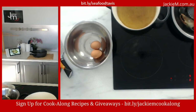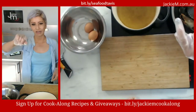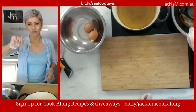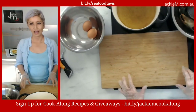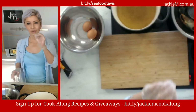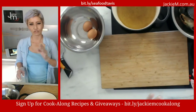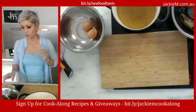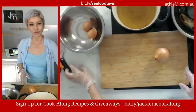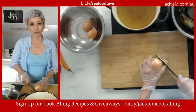Don't forget — if you want the recipe, sign up to my email list at bit.ly/Jackiemcookalong. And if you're interested in seafood and based in Sydney, go ahead and support Tavis at bit.ly/seafoodTavis — that takes you to his Facebook group where he allows people to order seafood directly from him.